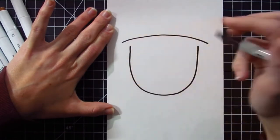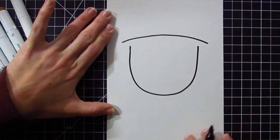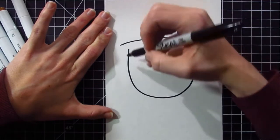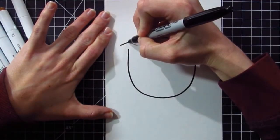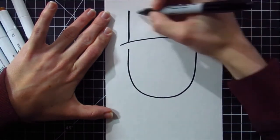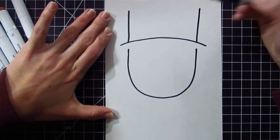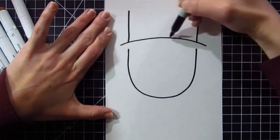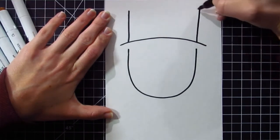On top of that curved line, I'm going to draw two vertical lines going straight up — that's going to be for the top of the leprechaun's hat. I'm going to draw these lines right above where the face line was, going straight up towards the top of my page. To complete the top of the hat, I'm going to draw another curved line attaching the top of the hat left to right.